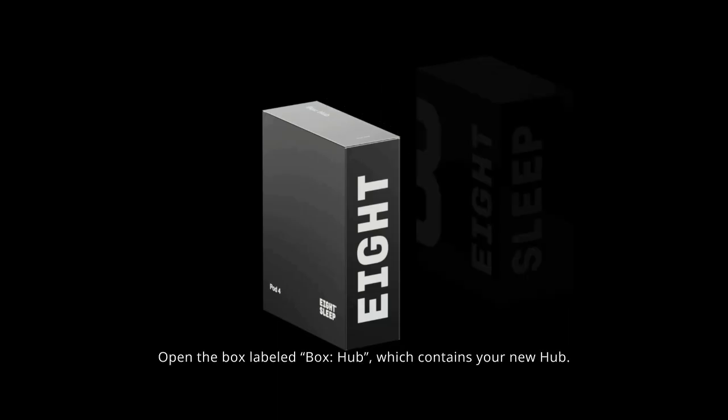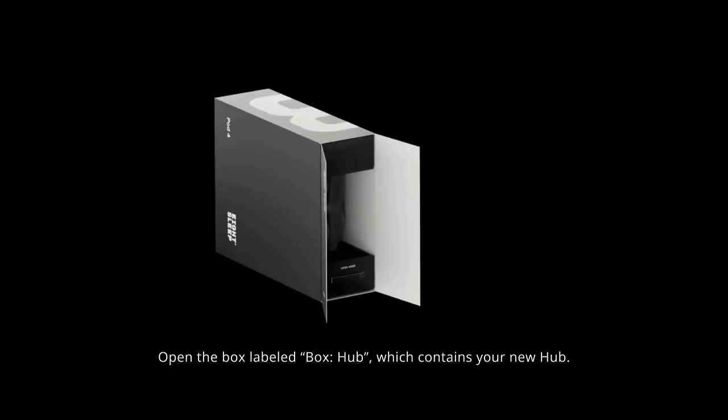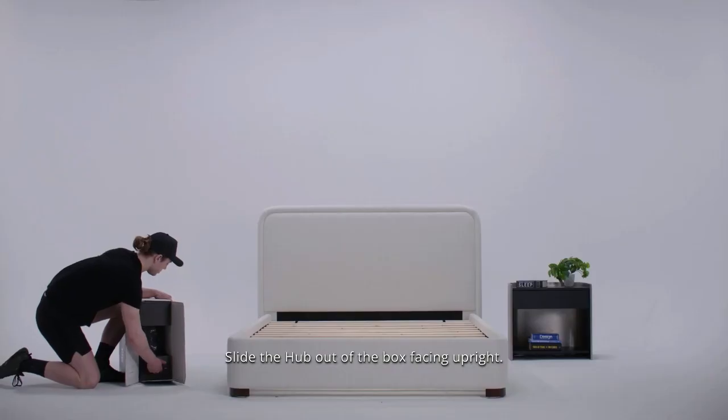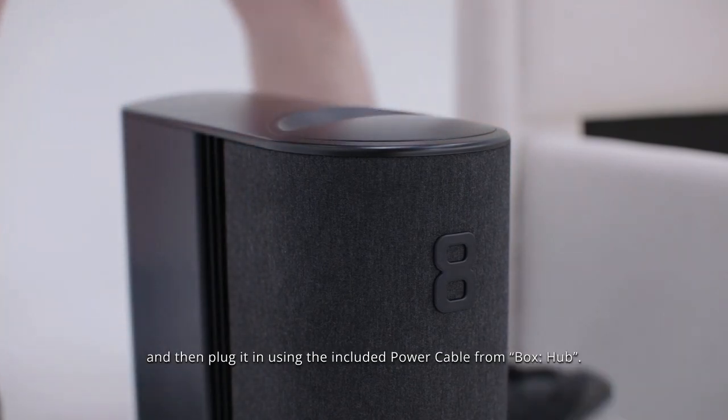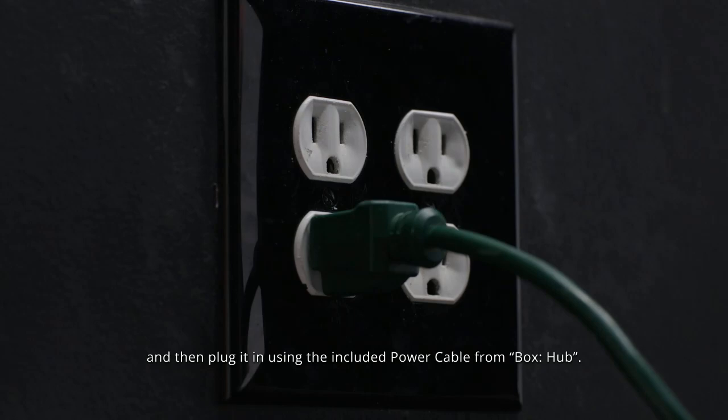Open the box labeled Box Hub, which contains your new hub. Slide the hub out of the box facing upright. Place the hub on the side of your bed for now, and then plug it in using the included power cable from Box Hub.